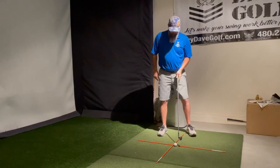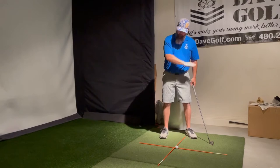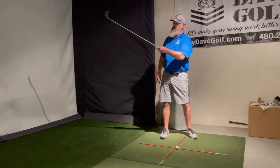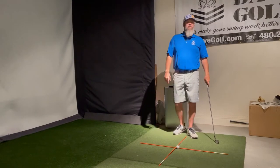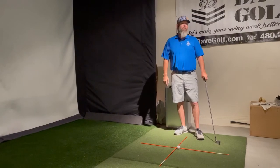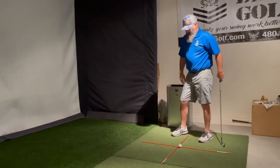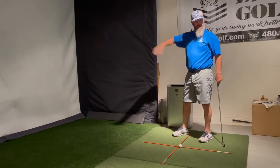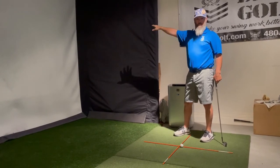If my feet were aimed the wrong way — and again I'm exaggerating here — and I hit this ball dead perfect, it would be out to the left. In a lot of cases we'd think we just pushed that ball. We're over here aiming all the way out this way and we hit a shot. We could have hit it perfectly but we didn't hit our target.